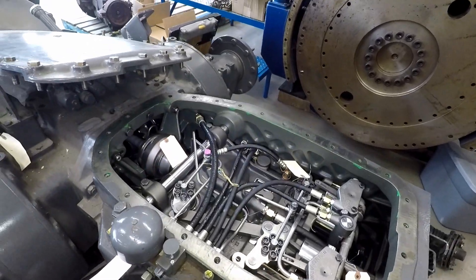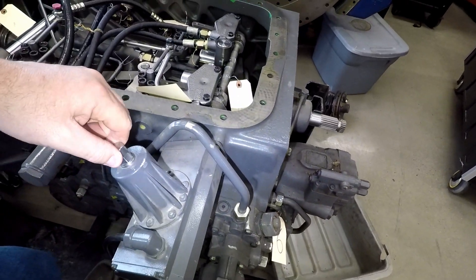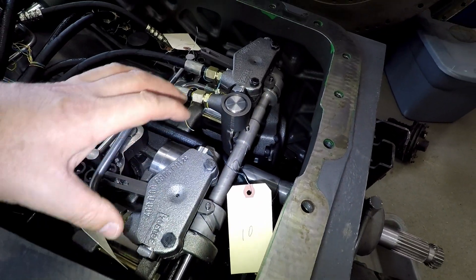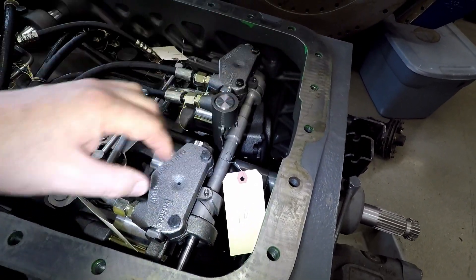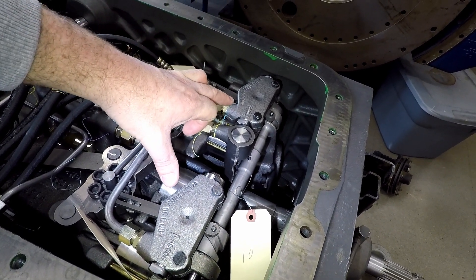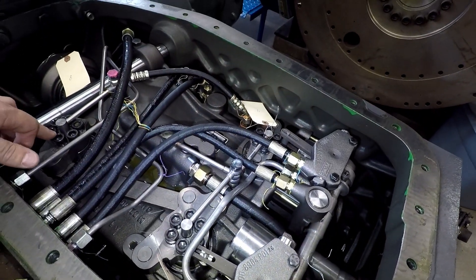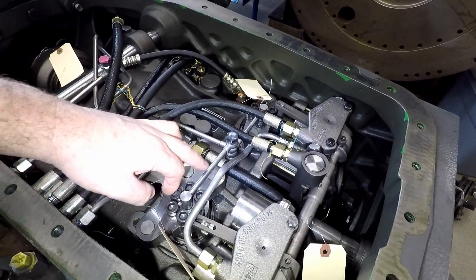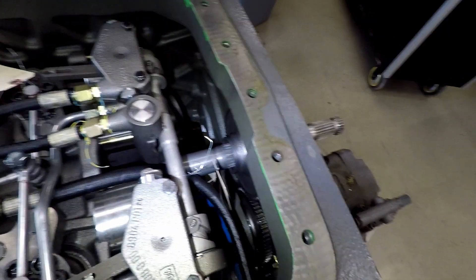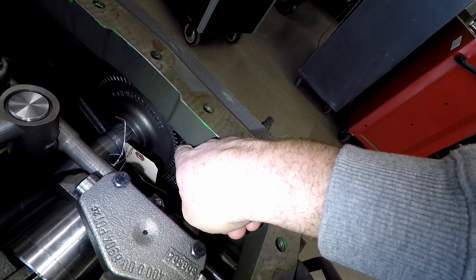In here we'll look a little more at some of the components. This piece right here is going to control this little silver shaft right down there. That's going to be turning these two in unison — this is our two pumps, basically our motor or our pumps. This would be our motor. Then we have lube lines for all of this here. We have our input from our engine, and right down here you can kind of see that gear meshing to this gear here.